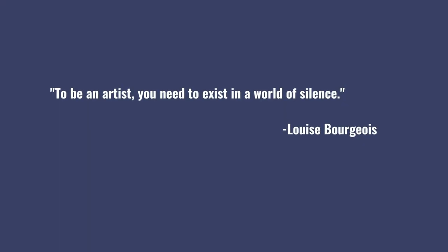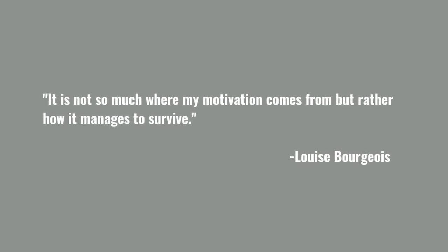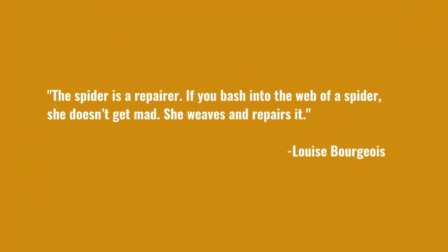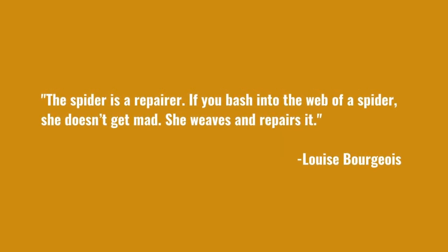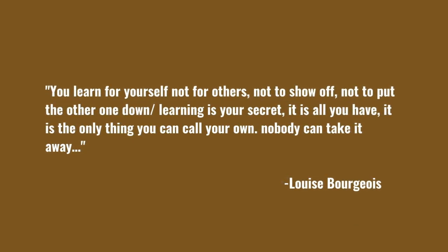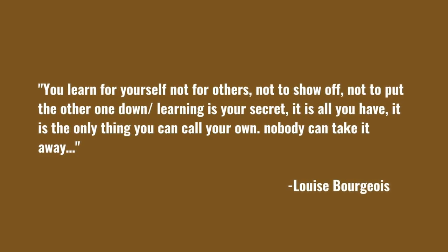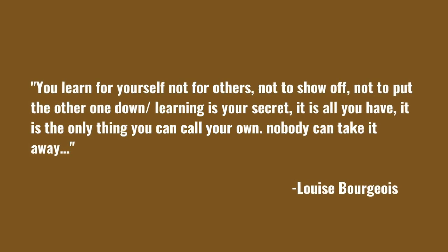Louise said: 'To be an artist, you need to exist in a world of silence. It is not so much where my motivation comes from, but rather how it manages to survive. The spider is a repairer. If you bash into the web of a spider, she doesn't get mad. She weaves and repairs it. You learn for yourself, not for others — not to show off, not to put the other one down. Learning is your secret. It is all you have. It is the only thing you can call your own. Nobody can take it away.'